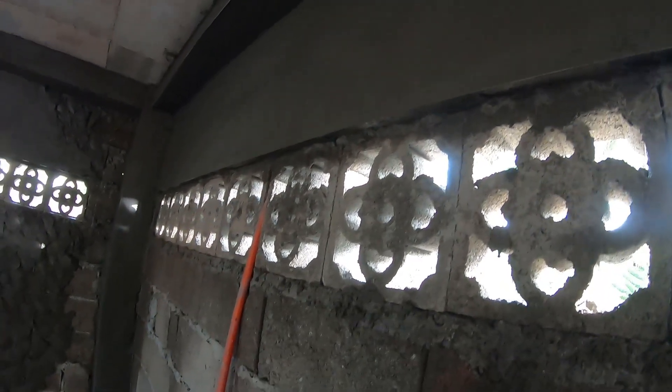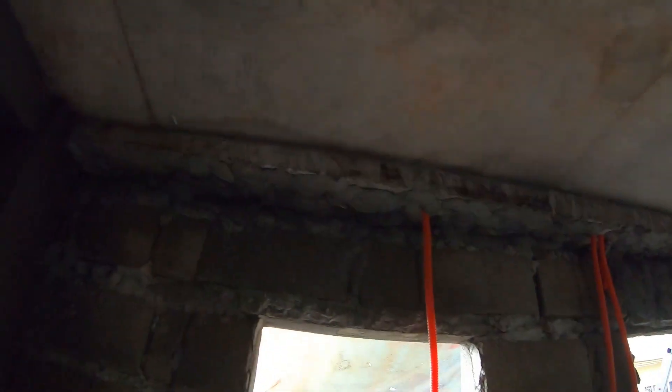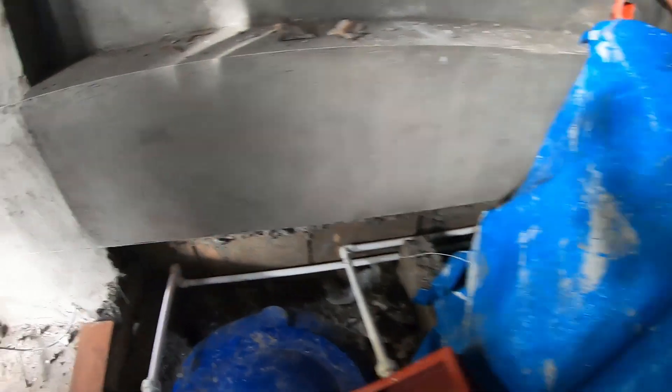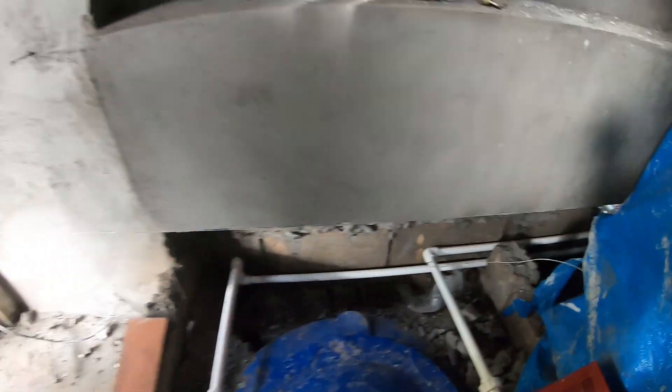They got more plaster coating done — or whatever they call it, that's what I've been calling it — and got this finished here. There's another receptacle here, though nothing was done on that side. A little bit was done up top. All the work was done inside today, and I'd like to get the outside of this area finished as well.